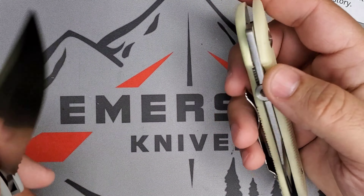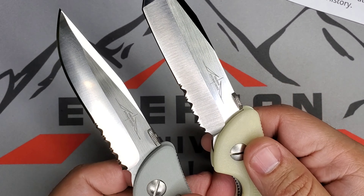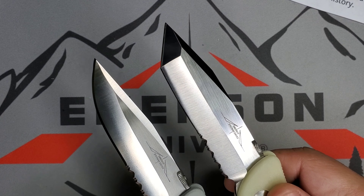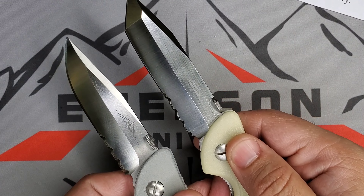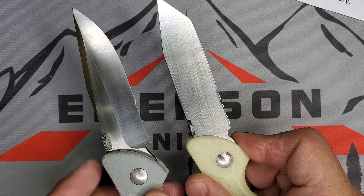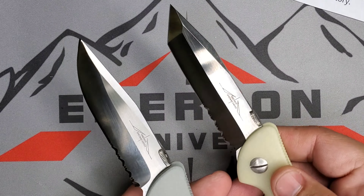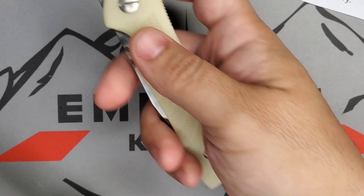This is a Raven-A, and I made a video about this other piece right here which is a Raven-B — the tanto version. So you can see both handmade, hand ground by Ernest Emerson blades side by side. On the B, of course, it's a chisel ground compared to the Raven-A, the gray one right here. Very cool to have both, and I'm very happy with both of these pieces.